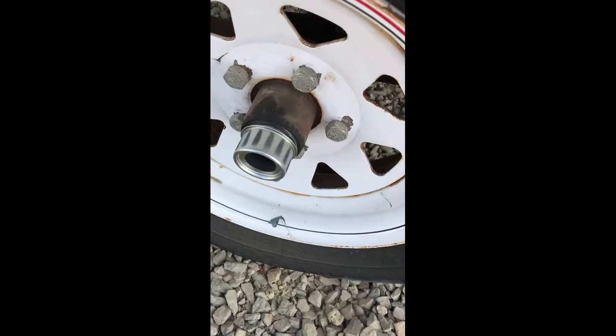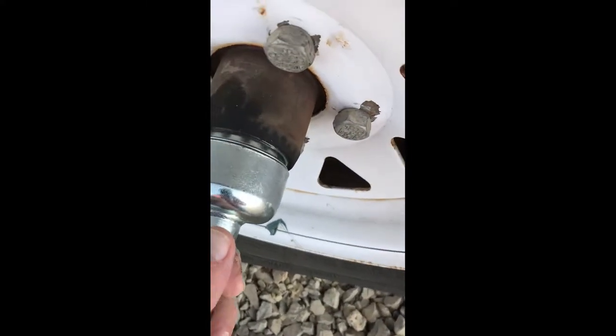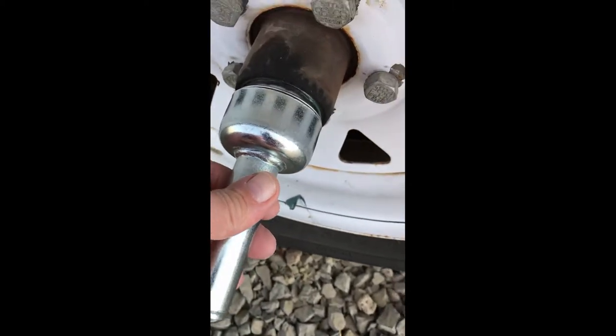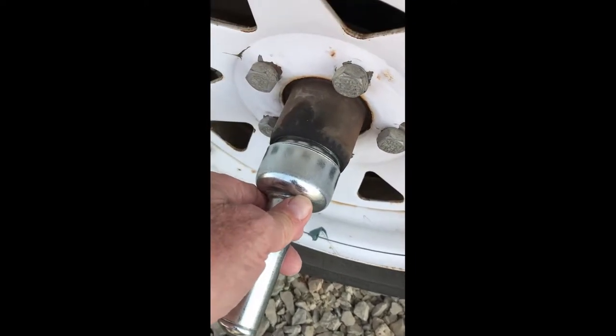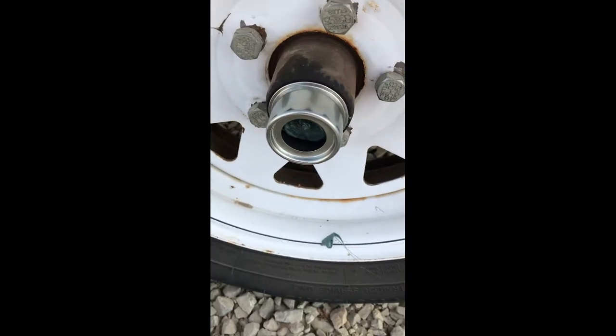I wasn't able to prop up the camera, but here you can see that I've got it started. Here's the driver to get it in — hitting it with a hammer helps it start in and seat fully. Here it is with the new dust cap on it.